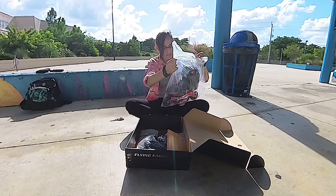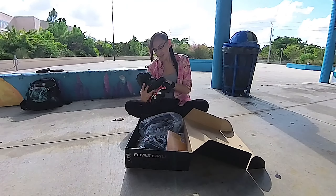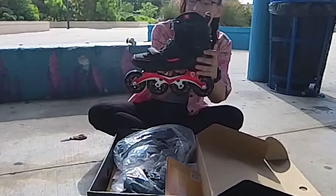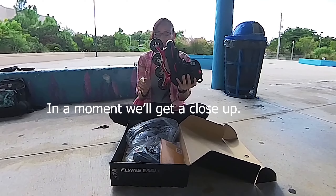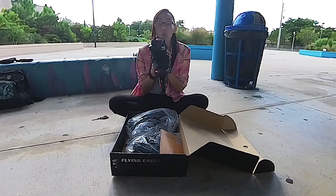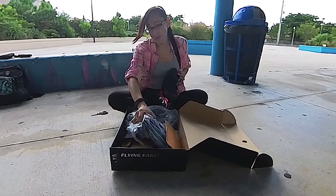Oh man, these look amazing. I can't wait to try these on. And the color — oh that red, oh my god, I love these. Look at this. Wow. These are a thing of beauty. I cannot wait to skate.